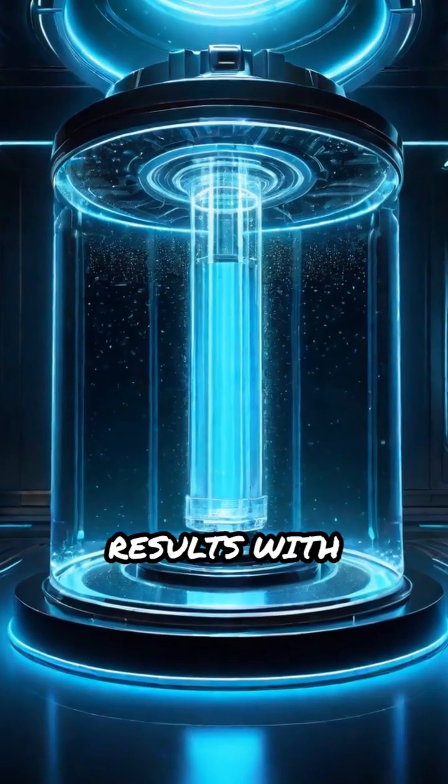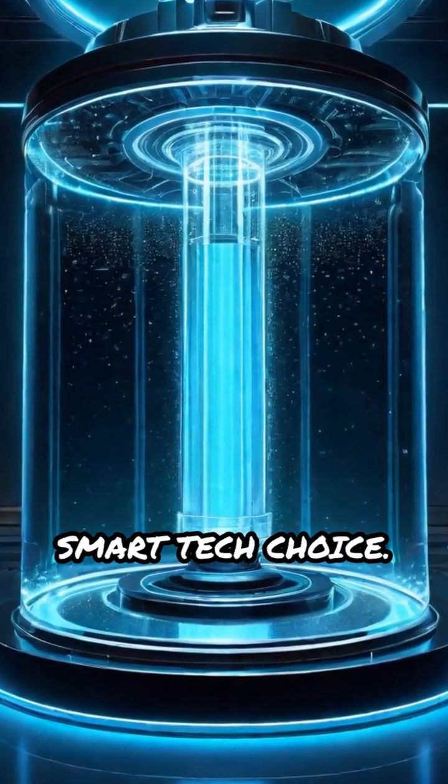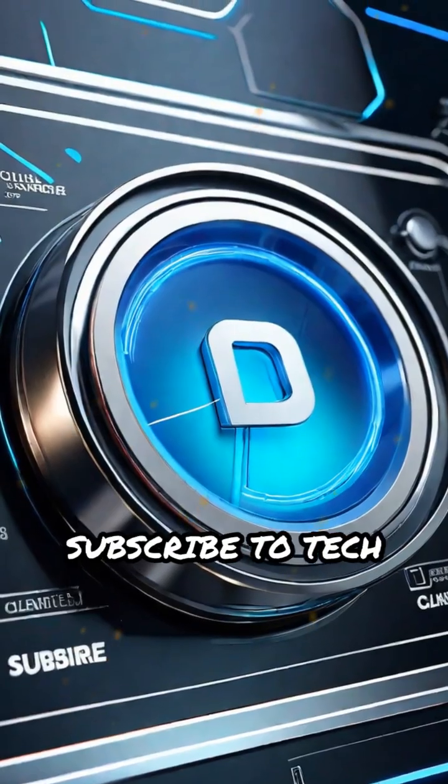For spotless results with minimal effort, ultrasonic cleaners are the smart tech choice. Don't forget to subscribe to Tech with AIN.